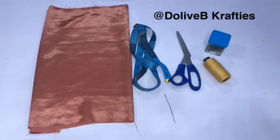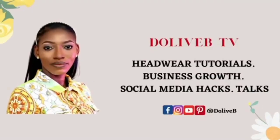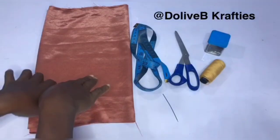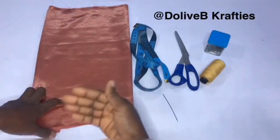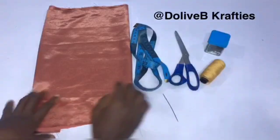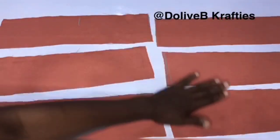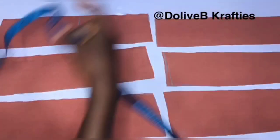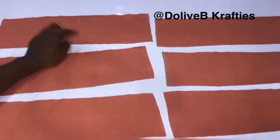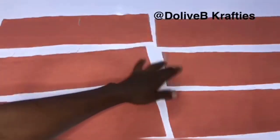I'll be explaining how you can use a stretchy and a non-stretchy fabric, so please pay attention. I'll be using a stretchy fabric in this video for illustration, but I'll be explaining how you can use a non-stretchy fabric. The first set of pieces I've cut out is for the zigzag part of the turban cap. The measurement is four and a half inches by 15 inches length, and I have this in six pieces.